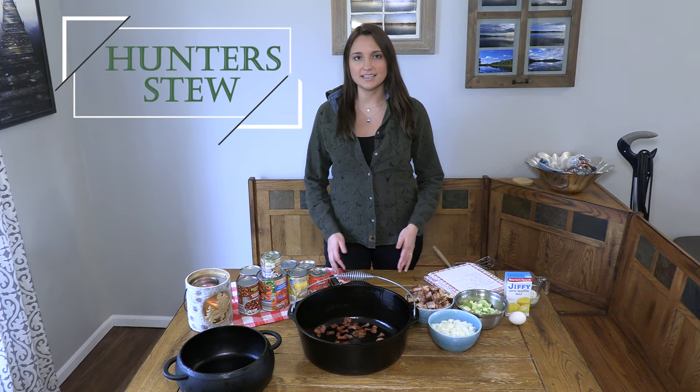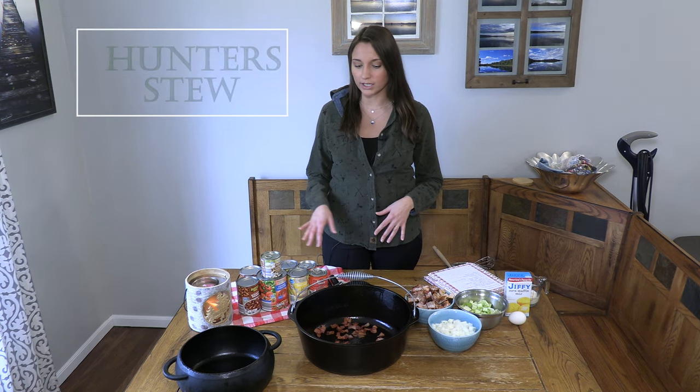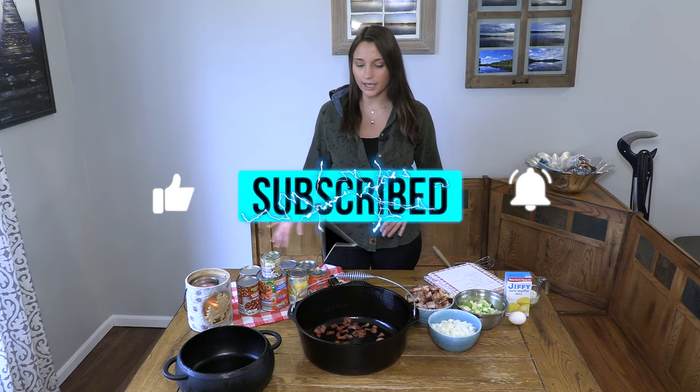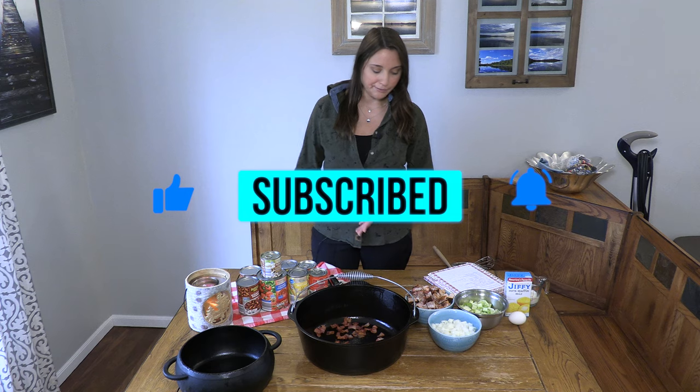This is an easy, one-pot recipe to make either for your hunter or a fishing trip, or it can be made easily with ingredients that are leftover meat, canned goods, and a couple of fresh ingredients. So it's pretty simple.